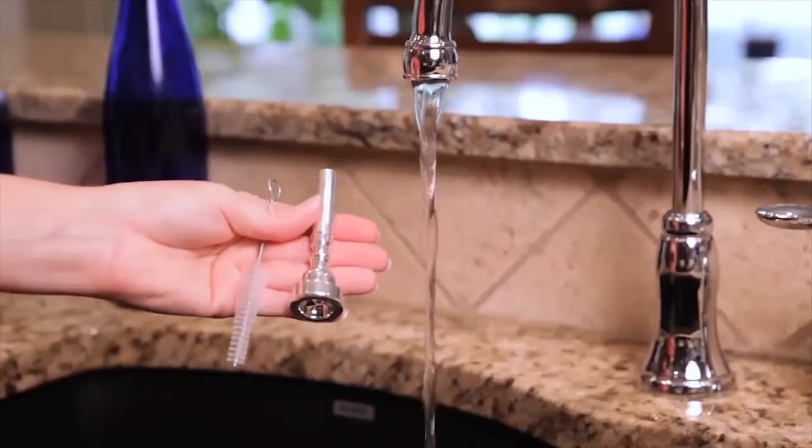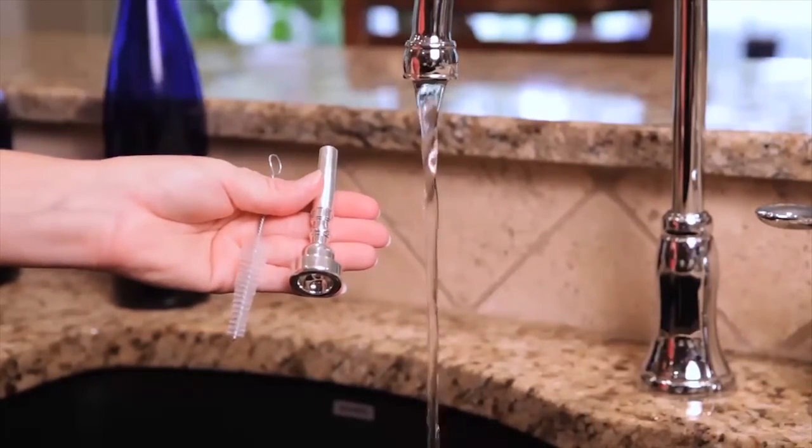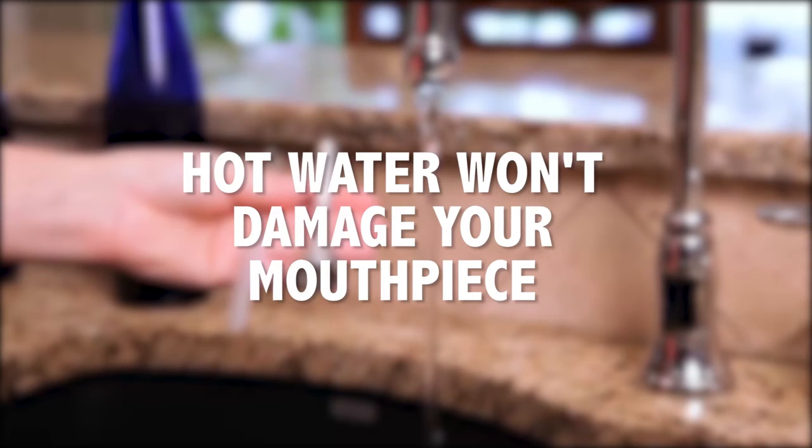While your trumpet is soaking in the bath, go ahead and grab your mouthpiece and the mouthpiece brush from the trumpet care kit. Your mouthpiece should be cleaned once a week, as it gets gross much faster than the rest of your trumpet. Run warm to hot water in your sink — unlike the rest of your trumpet, hot water won't hurt your mouthpiece. Be careful not to get the water too hot or you may burn your hands.